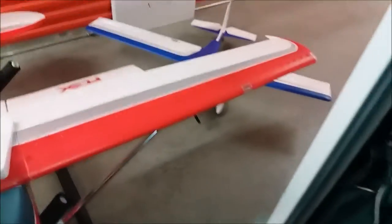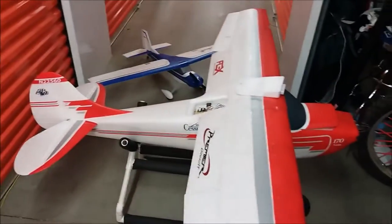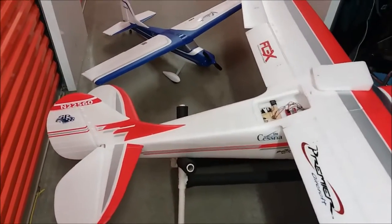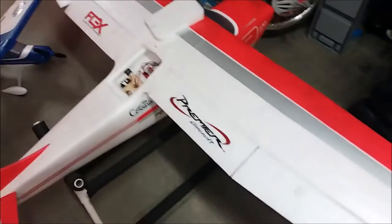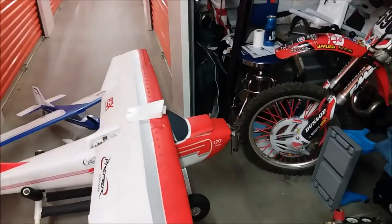This is not the night version but it comes with lights and LEDs installed already. I don't know where the wires are. Looks awfully nice. Hopefully soon I'll be able to make a video of the maiden on both of these — the Valiant and the Flex 170. This thing is huge.